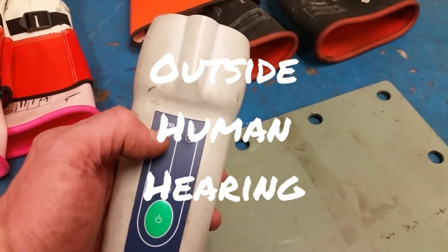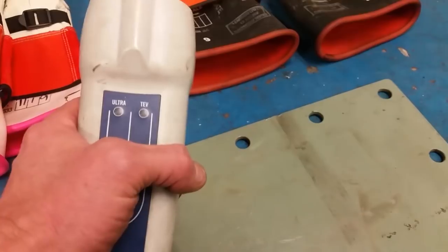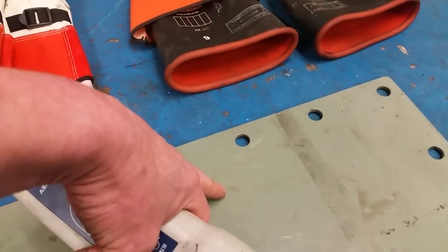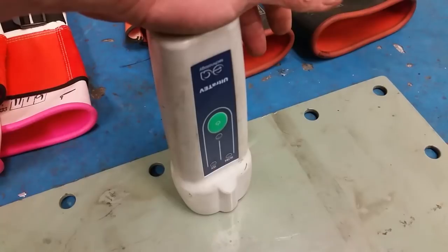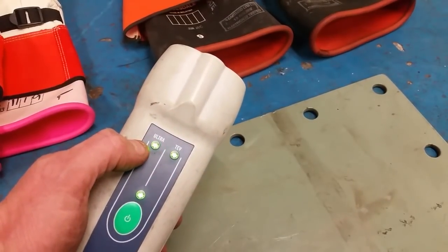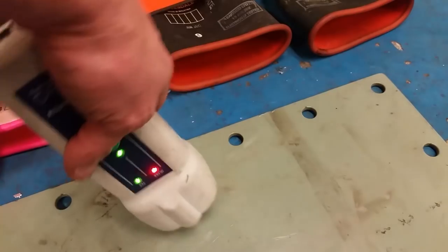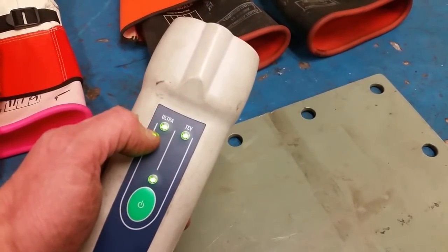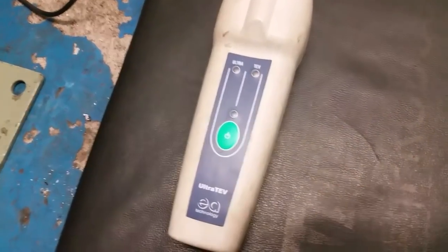This does two tests: the ultrasonic, which is sound — if you get really bad discharge you can actually hear it crackling or buzzing — and transient earth voltage (TEV). If there is discharge in the steelwork, it has a voltage present. You put the face straight onto it and it picks up. Those wee lights — green means good, green you can go ahead. But it ain't good to me for testing parking sensors — it's just too sensitive.